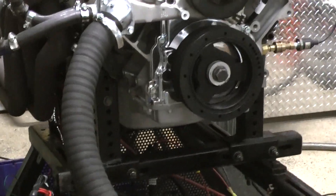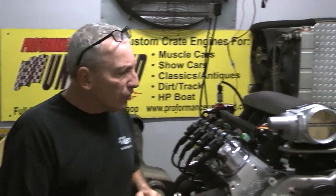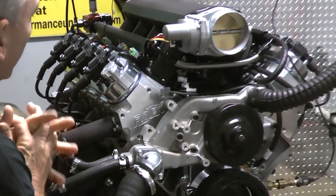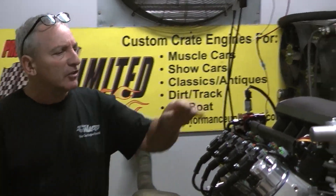This happens to be a 376 cubic inch motor. However, we're now trying a new style head. We're really happy with this head. We've now got full stainless steel roller rockers on this. And I'll tell you what, our experiment with this engine came out fantastic.